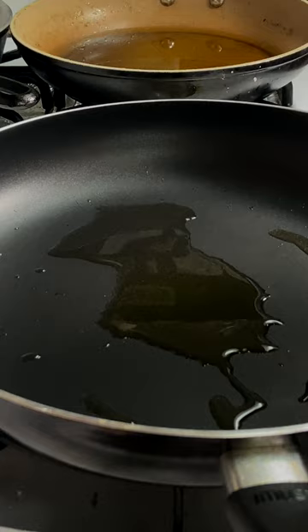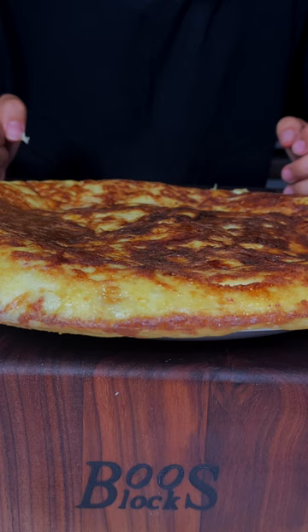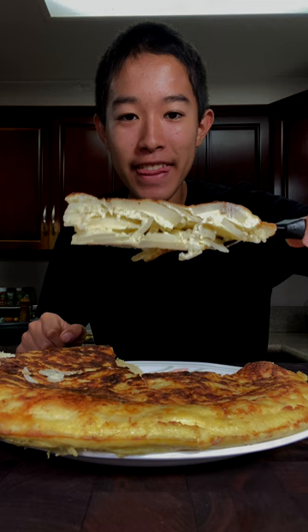Flip after the bottom is browned. And there you have it, a beautiful Spanish omelet made out of an ostrich egg. That is absolutely amazing. Enjoy! This was absolutely delicious.